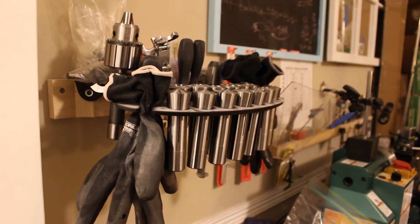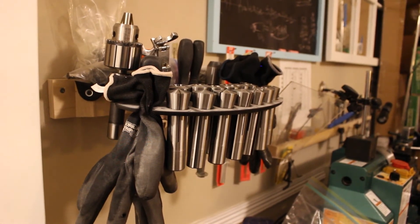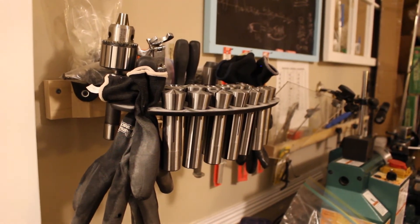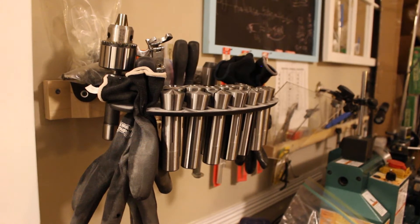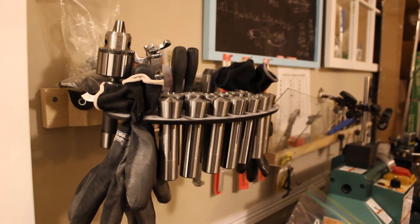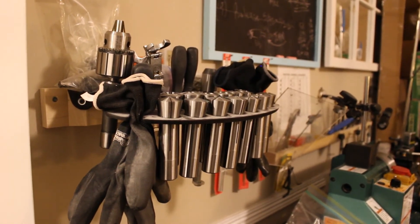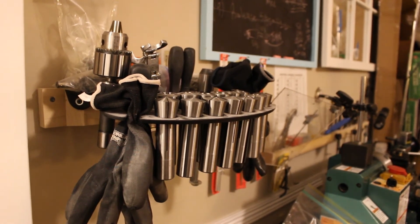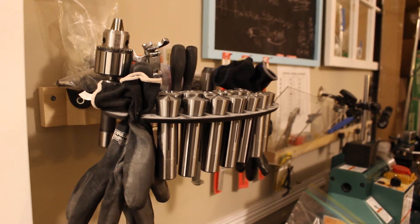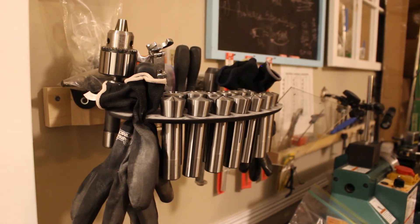What are those? Those are collets, and they fit in the mill. They hold all different sized tools — end mills, drill bits, and so forth — and that gives me more precision. You can also see one of those super high precision drill chucks dedicated to the end mill, because it takes a different shank size than the lathe. I've got a total of four drill chucks with three different kinds of shanks: R8s, Morse taper twos, and so on.